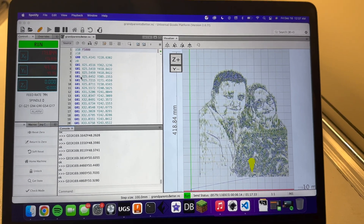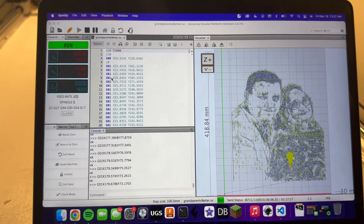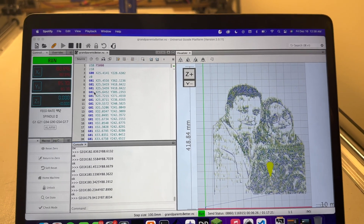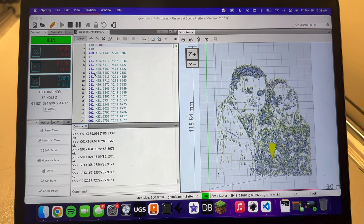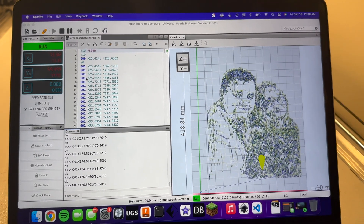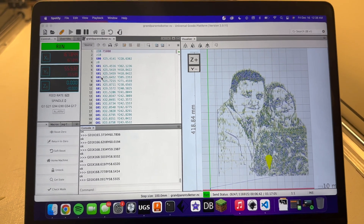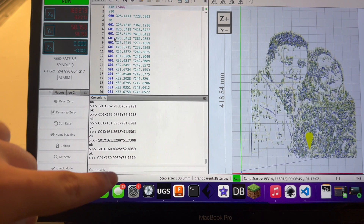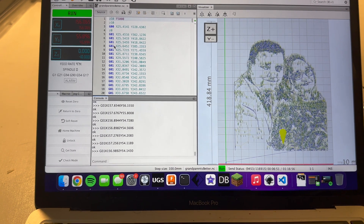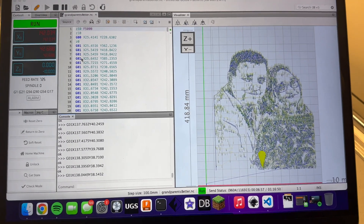So here's the portrait of my grandparents that I'm drawing right now. This is Universal G-Code Sender — this is how I send all of the G-Code to my Arduino. My Arduino is also running GRBL; it's the latest version right now, I think that's GRBL 1.1H or something like that. It doesn't really matter what version of GRBL you use as long as you make sure that the settings are correct, which are really easy to change in the console. You just type dollar sign dollar sign and all of the GRBL settings should pop up, and they're really easy to change from there.